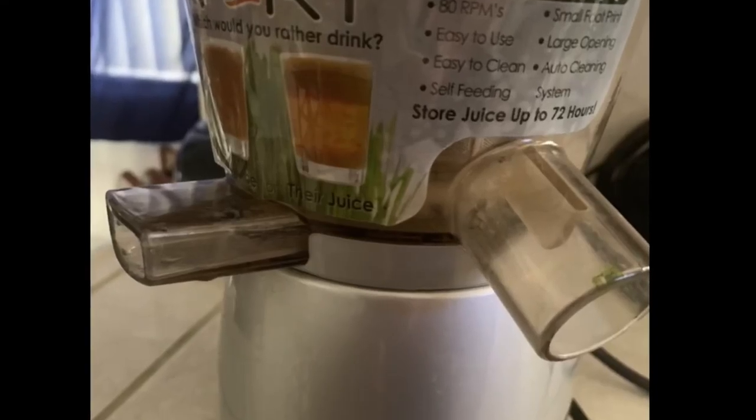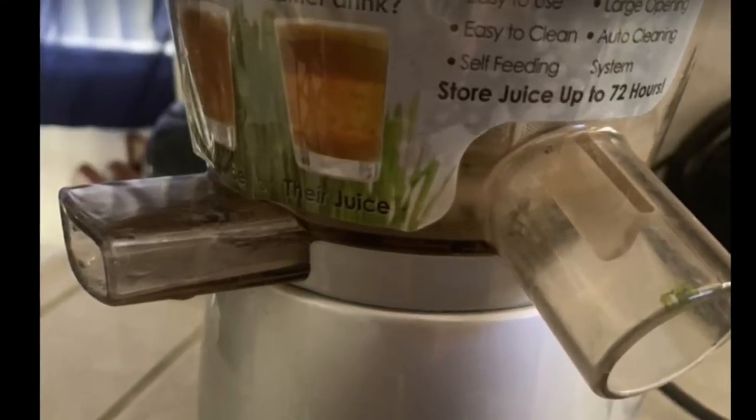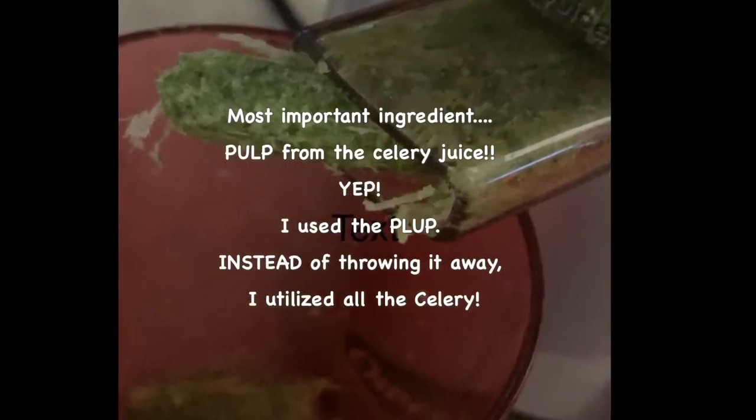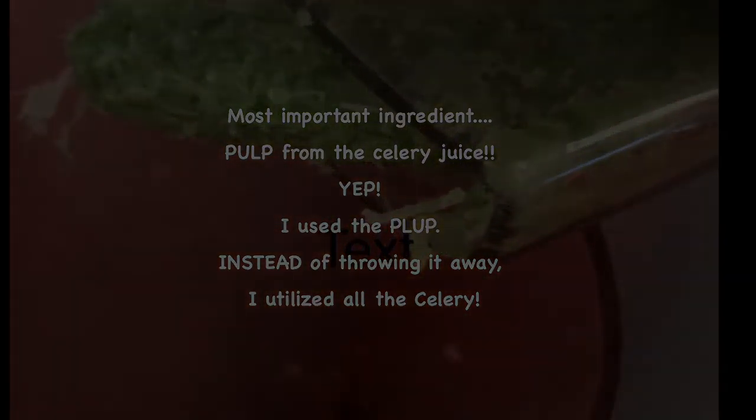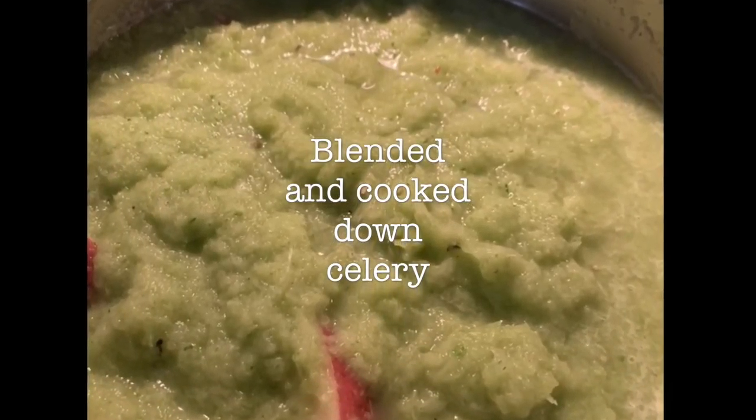I use my juicer — now how does a juicer come in handy when we're making soup? Because we're using the pulp. Yes, I said it — the pulp from the juice that we made previously.